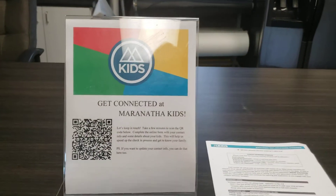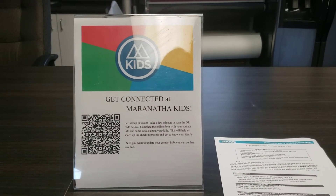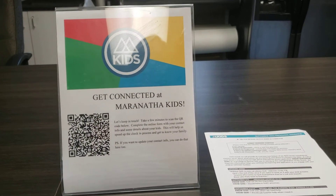This is new in the classroom — it is a way for the parents to check in more easily. If they've never been there before, they can scan the QR code and enter their family information and then be ready to check their kids in. I'll talk to you guys about that a little bit more in the meeting.